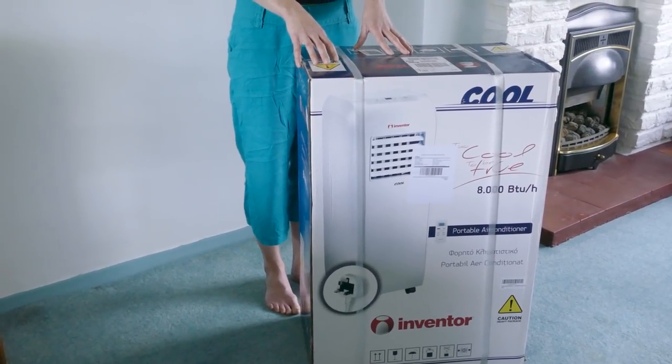Hi, I've got my brand new Inventor air conditioning unit and I'm going to show you how to set it up. So let's open the box.